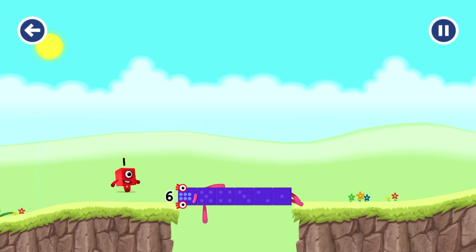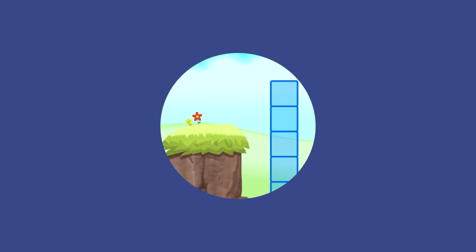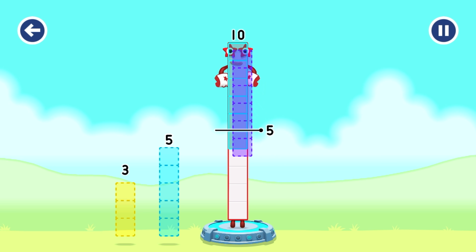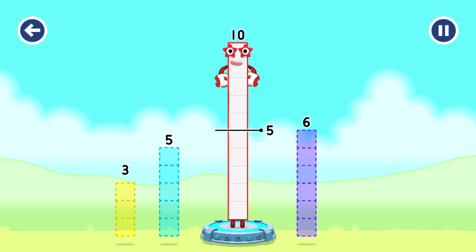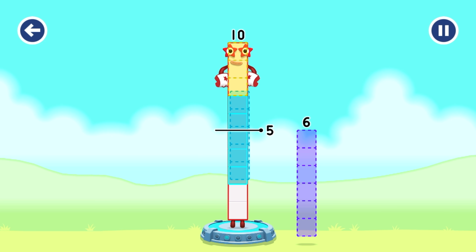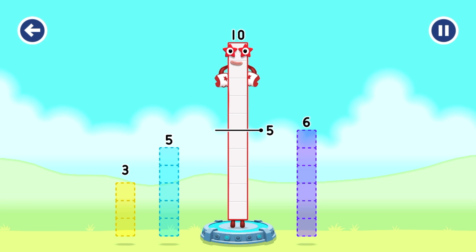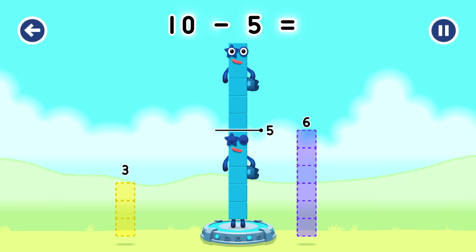Well done! Take number blocks away from ten to leave five. Five, six - that's not quite right, try again. Try a smaller number. Five, five - you cracked it! Ten minus five equals five.